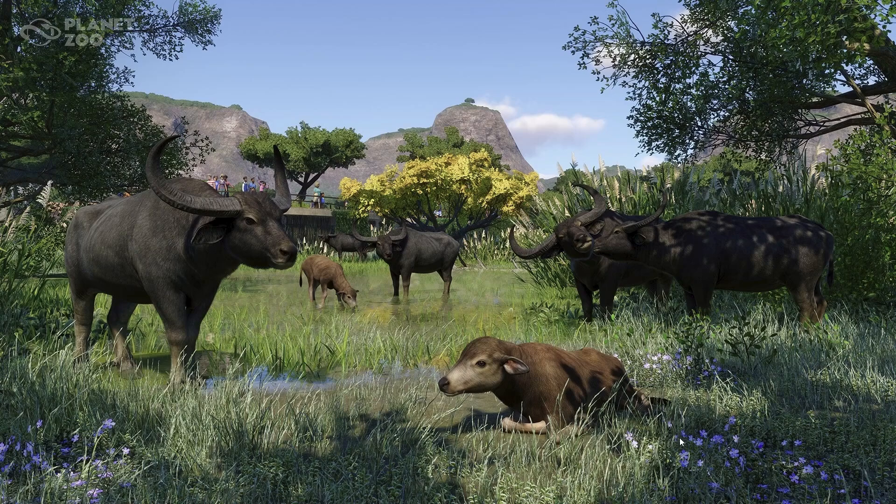Let's jump over to the new screenshot — this is the one that Frontier just put on Twitter. We get one, two, three, four, five water buffalo and then two baby water buffalo. Some look a little bit darker in comparison to others, but I don't know if it's the lighting. Their legs look a little more gray and light down here versus going into brown, so I think the color variant is very subtle but there nonetheless, which is pretty cool.